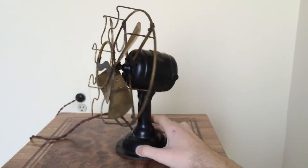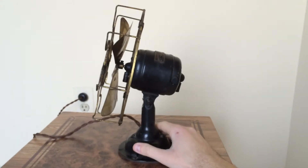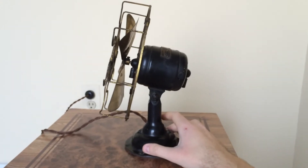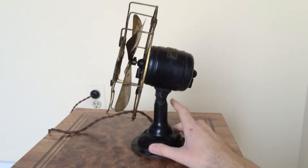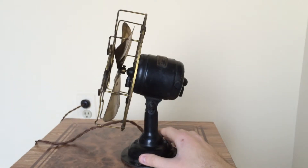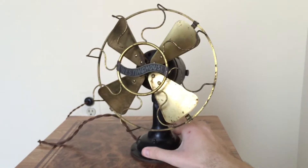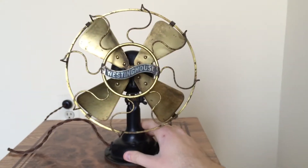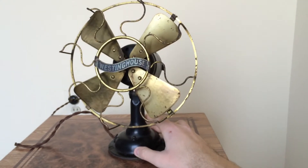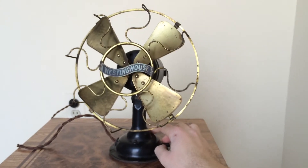One gripe about this fan, and I'm sure many of you out there that own these can attest to this as well — these are very, very extremely delicate. You've got to make sure that you handle these with great care. Or else something will happen, and I can guarantee you one thing: it won't be something good.